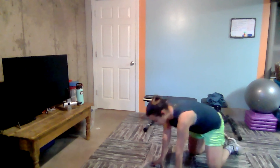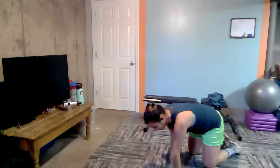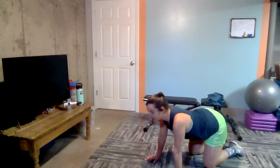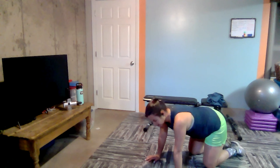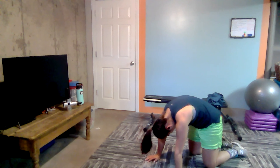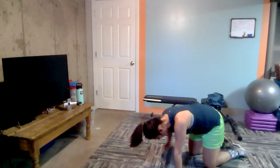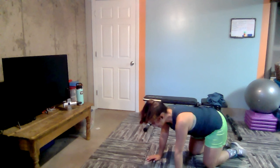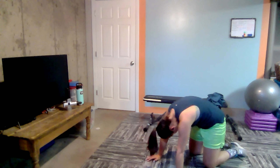All right. Up to all fours. We've got some cat and cow to do here. So we're going to make sure our knees are underneath our hips. Our wrists underneath our shoulders. Taking a deep inhale, we arch like a cow — so heads up, back down. And then we tuck our chin to our chest like a cat. We arch the back, reaching it towards the ceiling. Inhale into the cow. Beautiful. Exhale into the cat.